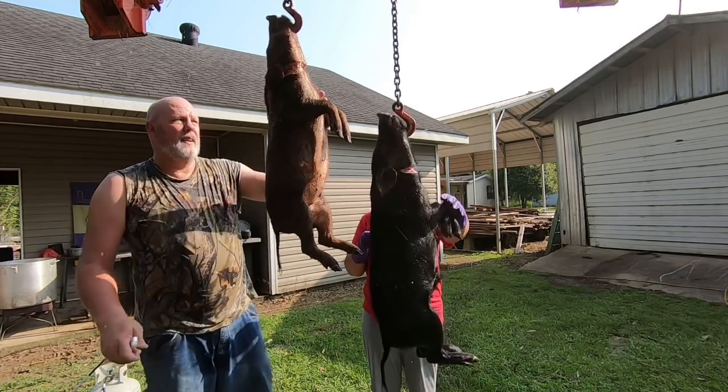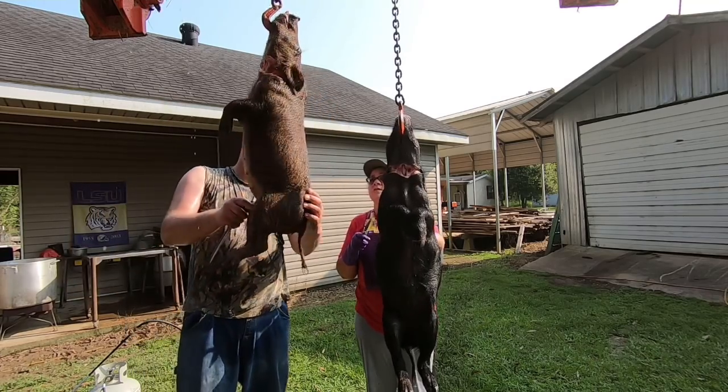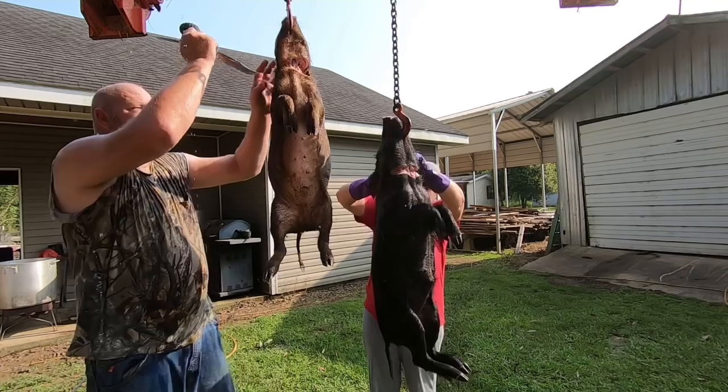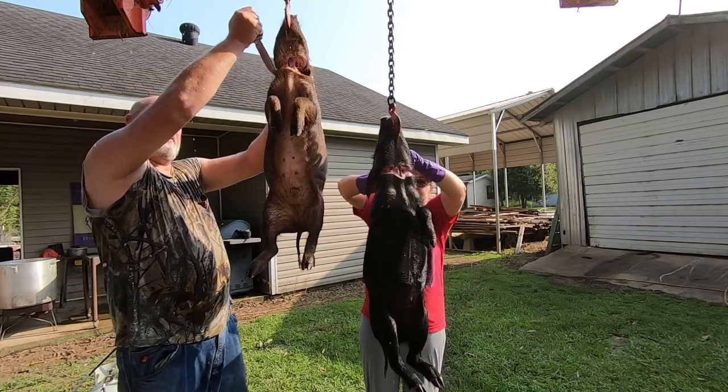Yep. Now go to the back. What you mean the back? The back of the arm? Strip it like that. And what do I do? I didn't cut back here. Cut back there. So you got to cut all the way around. Oh, that's what I told you.